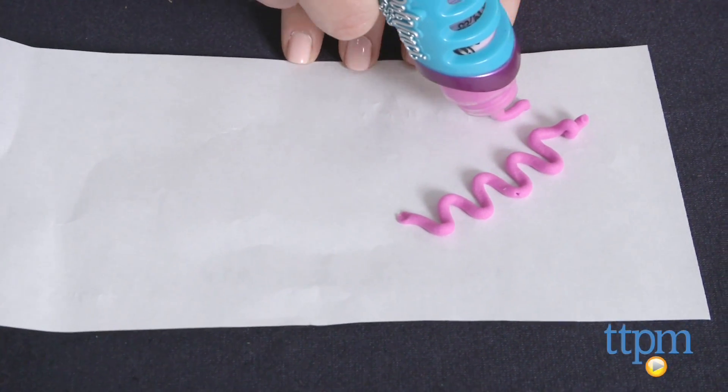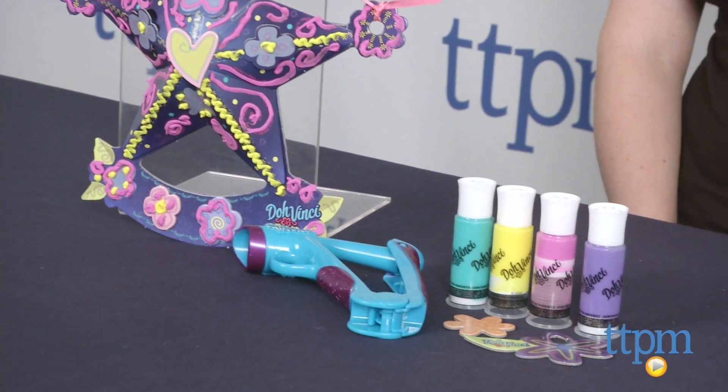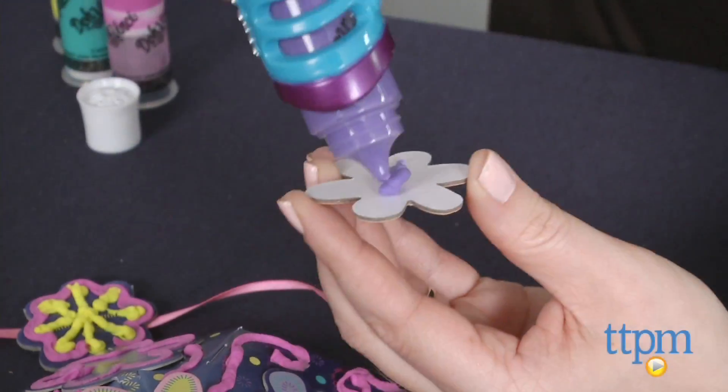The Door Decor kit comes with a two-piece door sign, a styler, ribbon, add-on pieces, four Deco Pop tubes, and an inspiration guide.